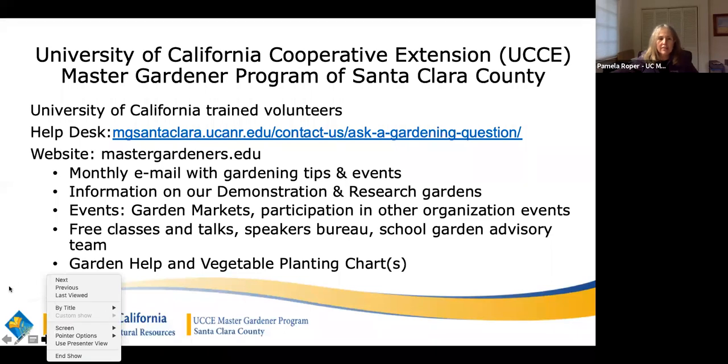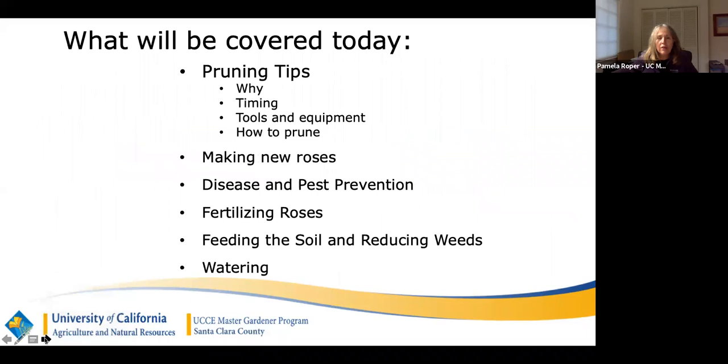Today's learning objectives: I'm going to talk about pruning — why we prune, when we prune, the equipment and tools that should be used, and a little about how to prune. I actually pruned my roses over the last two days and I'll show you what they look like at the end. We'll also talk about how to propagate roses from existing roses, touch on disease and pest prevention, fertilizing, how to feed the soil and reduce weeds, and watering.